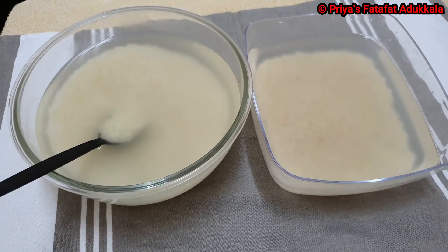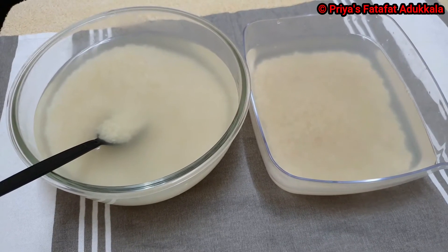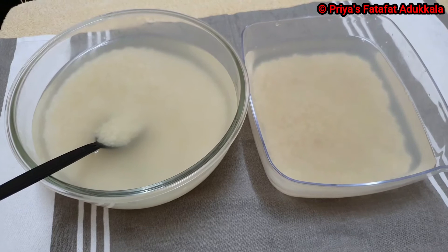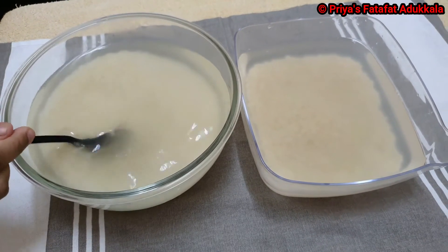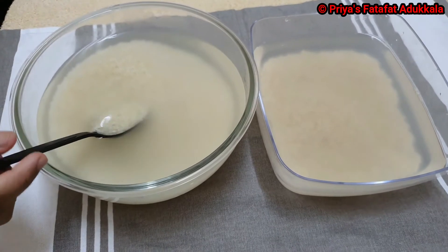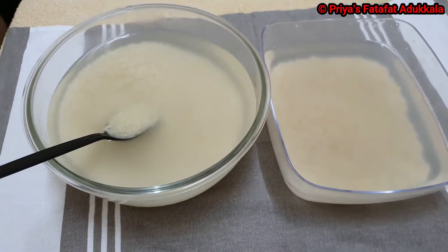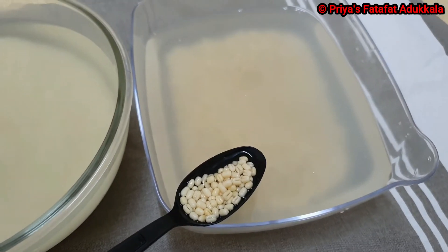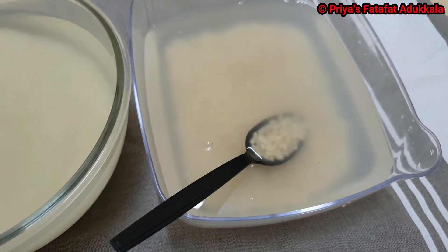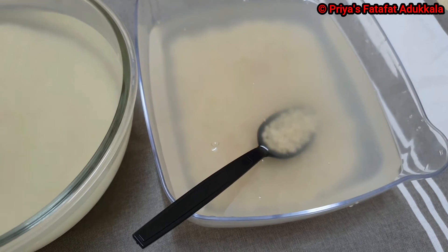Today I am going to show how to grind idli or dosa batter using a mixi. For this you need 2 cups of Parboiled Rice, also called Pulungalarisi in Tamil and Pulungalari in Malayalam. Half cup of Urad Dal, called Uruthambarupu in Tamil and Urundambarupu in Malayalam.